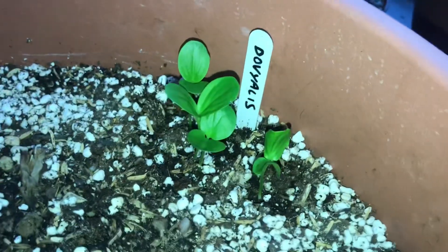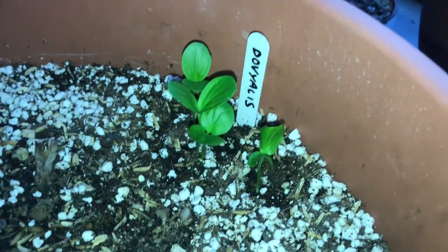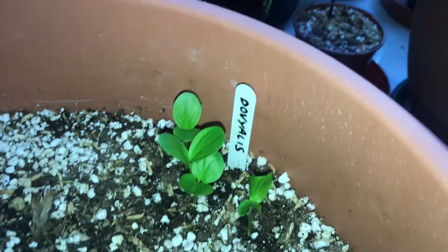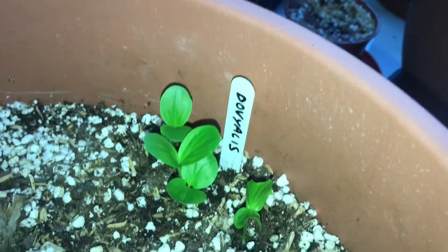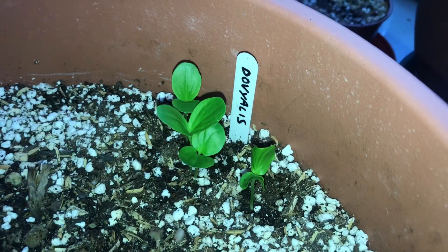I was debating whether to bother saving the seeds or not, because I think you have to have male and female plants. So even if they survive, it'd be a very long wait before you even found out if you had male or female plants.